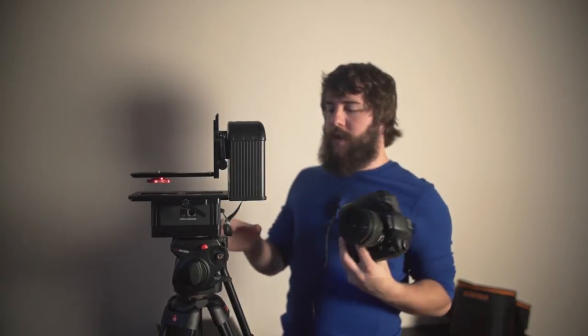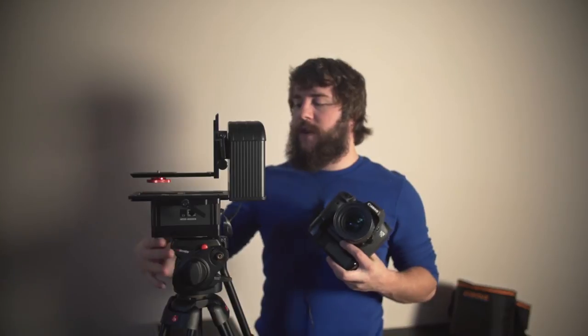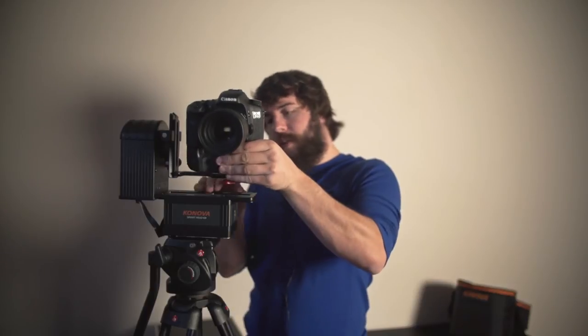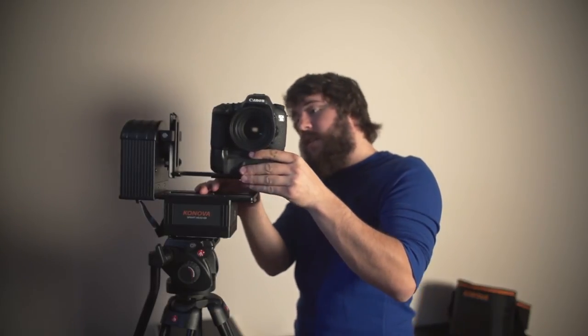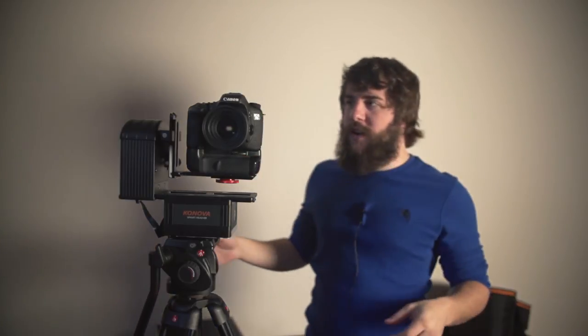Now we're going to mount the 7D to the Smart Head. The first thing to keep in mind is that you need to mount the 7D facing the proper direction so that the Smart Head understands — 'I need to tilt up' versus trying to tilt down and being confused. So the front of it is actually this way around. Rotate all the way around — now the front of it is facing you. Much like mounting anything to a tripod, this is the same exact way. Screw in your camera and it is now mounted. You can also adjust it — loosen this a little bit and slide it closer or farther away. You can slide it way out here if you need to get to the memory cards, which is really helpful.